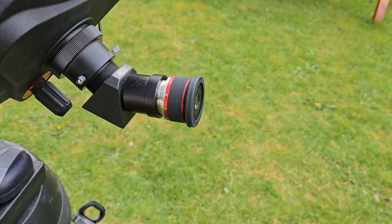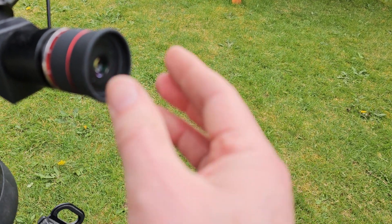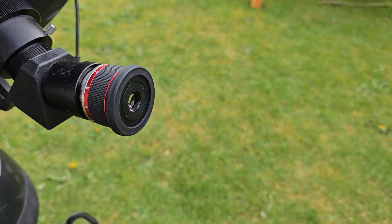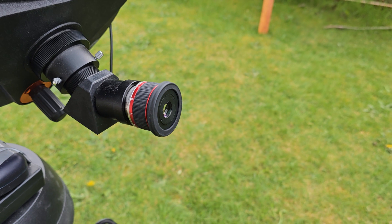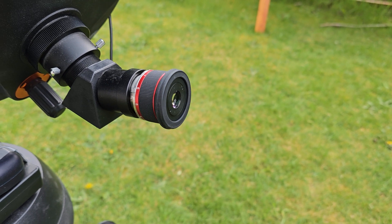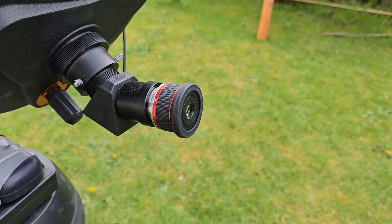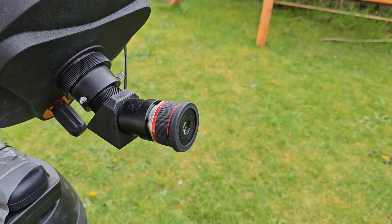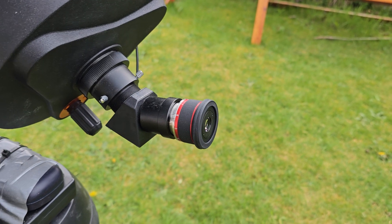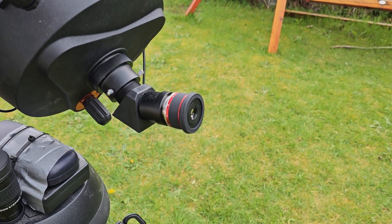Let me just show you the eye relief on this unit — fairly good. I'm a spectacle user, so I certainly have the flap back. Generally with small focal length eyepieces you can struggle to get decent views, but I would say this eyepiece has been pretty good. Despite the fact it's a zoom and despite the fact you can go down to 3mm, I get pretty good views. A few reviews of this unit did talk about restricted eye relief, but I personally haven't really noticed that being a problem.